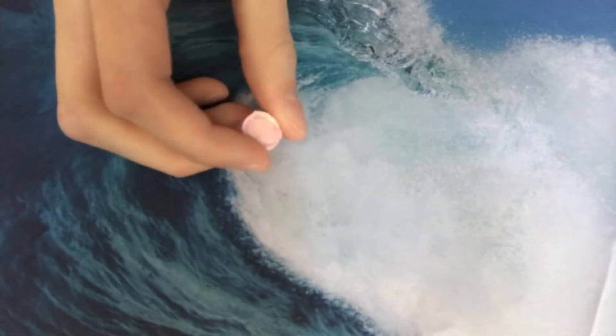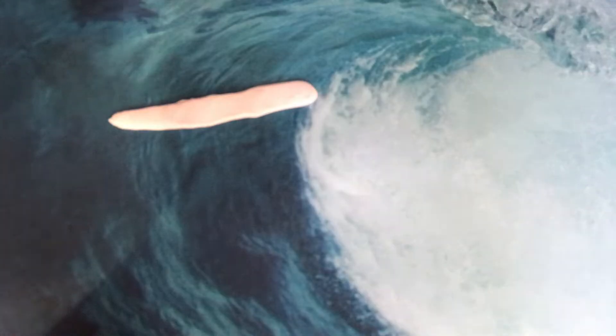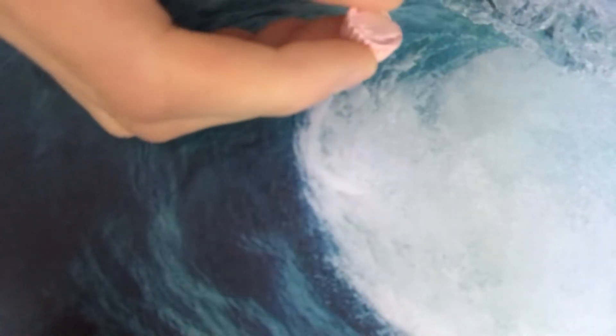Let's make some miniature cupcakes. I take a ball of clay and roll it until it's kind of a short cylinder. Then you take a strip and use a clay blade to make little marks in it. Wrap it around the edge of the cylinder and bake it for three minutes.